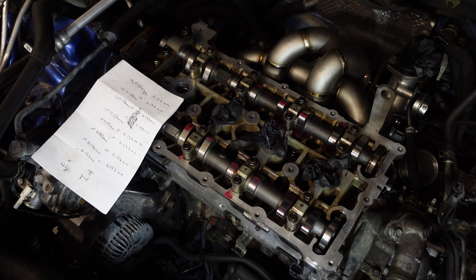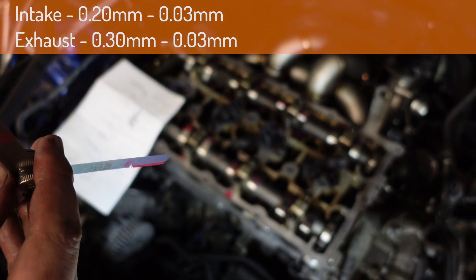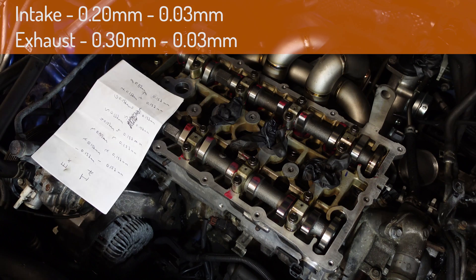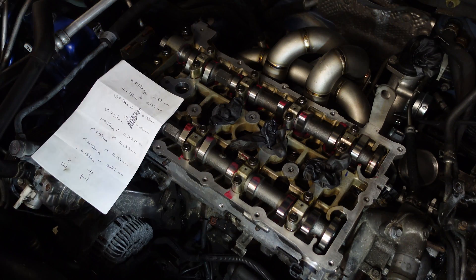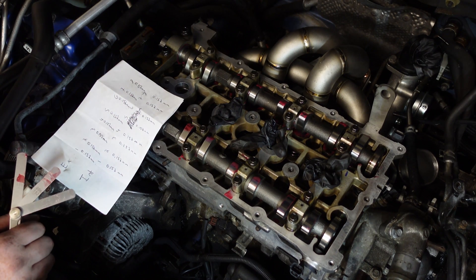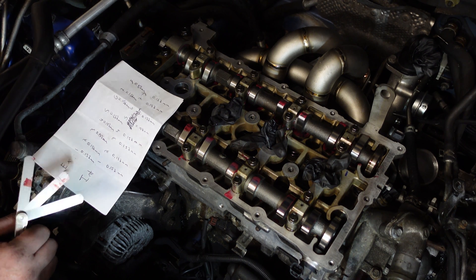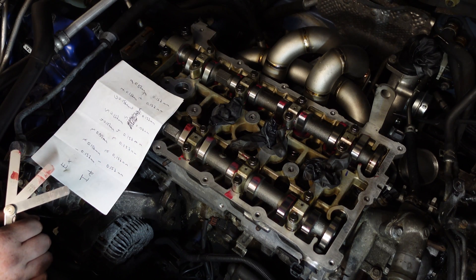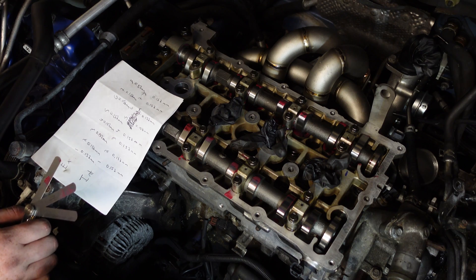I'm going to put the specs on screen now. You want to get your feeler gauge roughly to where the factory spec is, because there are loads of them to check and you'll be checking forever. The idea is you want to check the gap between the camshaft and the bucket underneath. Once the camshaft is pushing the spring out there's going to be no clearance, so when the lobe is facing upwards, that's how you can actually measure the clearance — and you want to make sure it's not too high or too low.